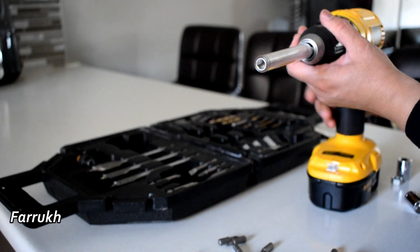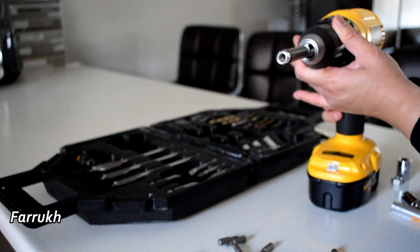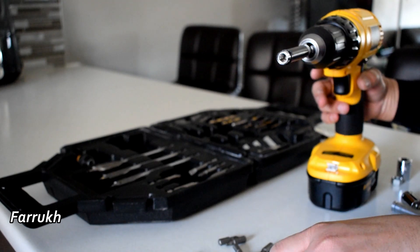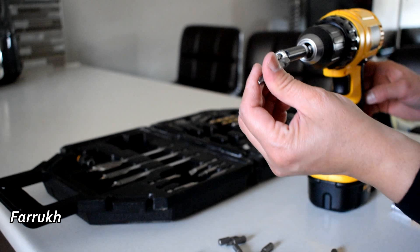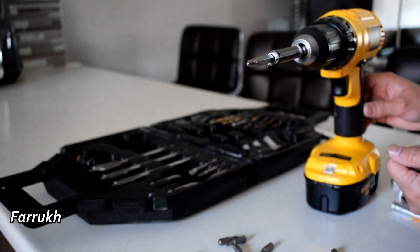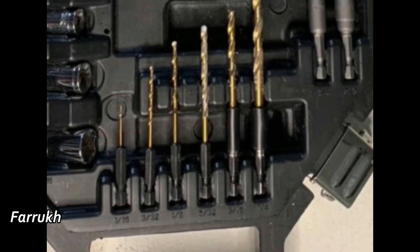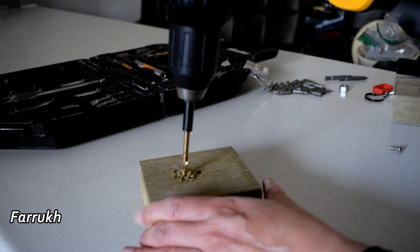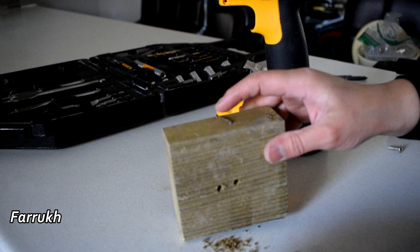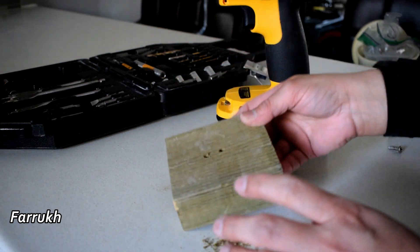Now I am going to use a different bit with a different length. To make holes you can use those different bits.